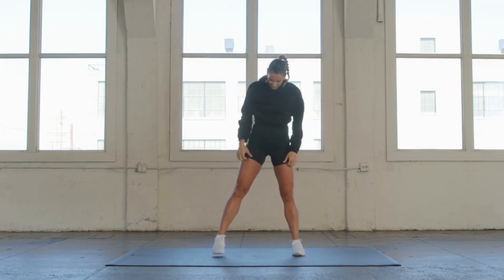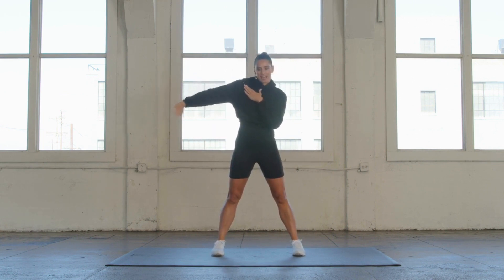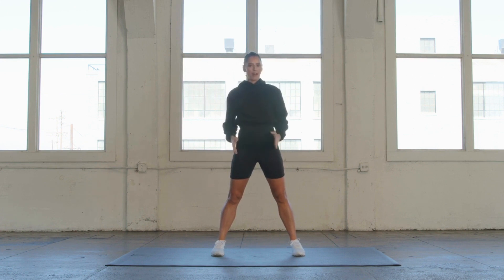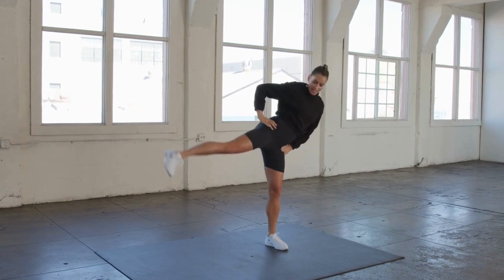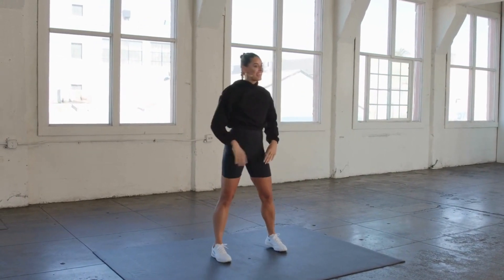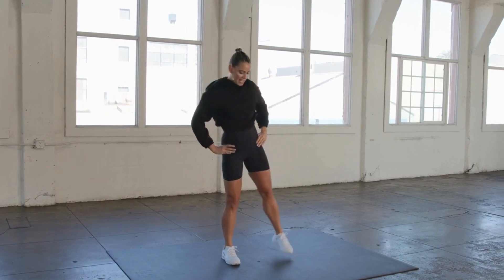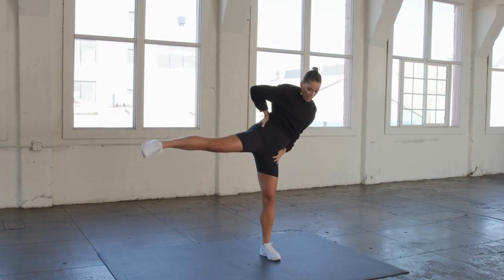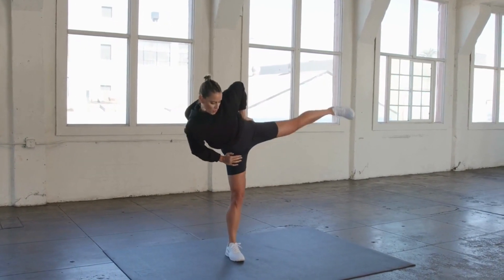Let's go ahead and take those feet nice and parallel. This time, whenever I take my leg, I'm going to internally rotate, but I'm going to keep my feet parallel for the squat. Squat it down, internally rotate, lead with the heel. Squat it down, internally rotate — we're getting a little higher in the glute here, and squeeze.